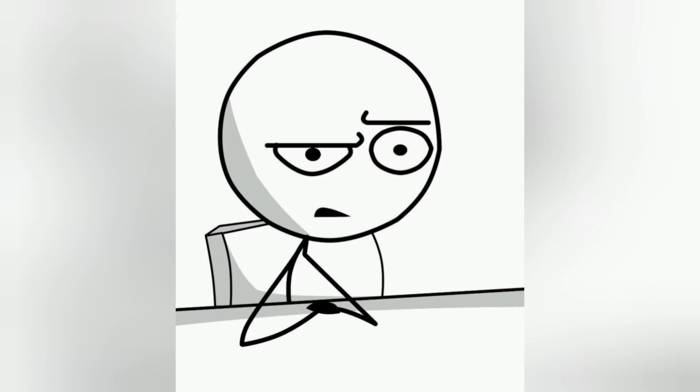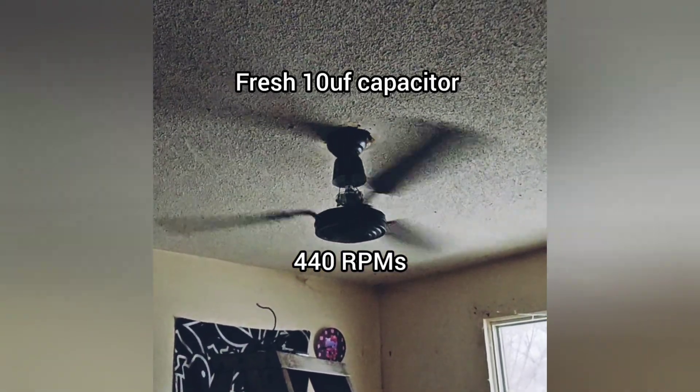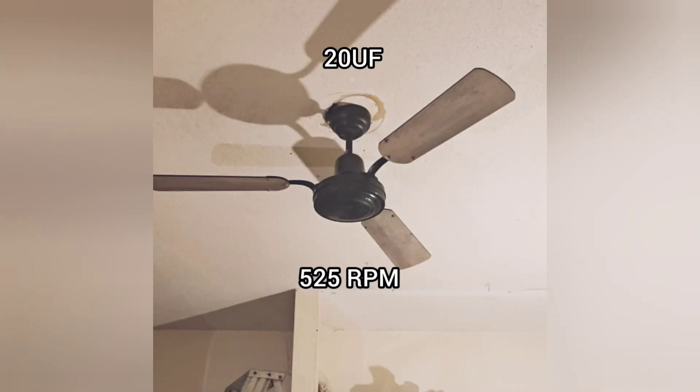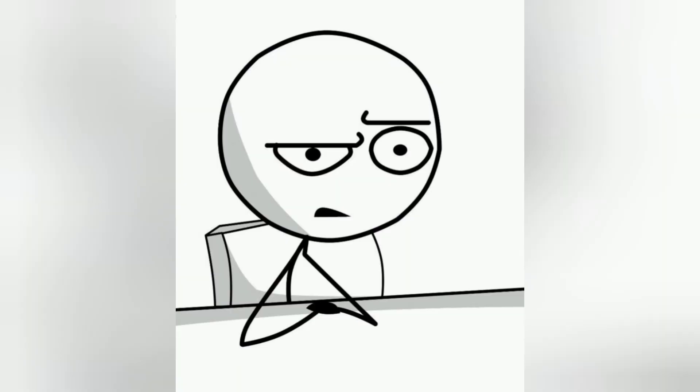The motor itself is completely fine. It can still operate with a 10 and 20µF capacitor pretty well, and the torque or speed hasn't changed or gotten noisier over time. Since I test my fans, I've learned so much about them.